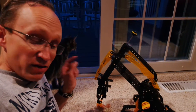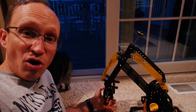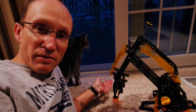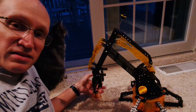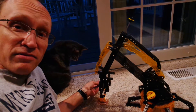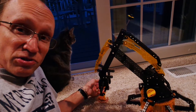Hey everyone, this is Chris from Dad of Divas. Today I am talking about the Hexbug VEX Robotics robotic arm. This is something I've been building today with my daughter and we had the fun opportunity to put this together. It's not electric, but you do put every piece of it together, and it is a lot of fun to build.